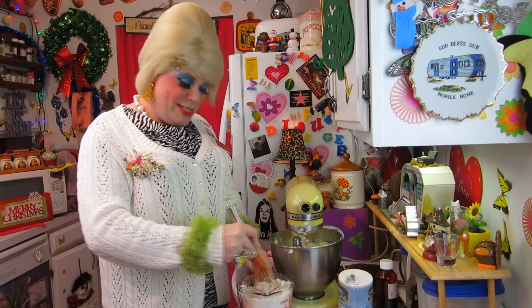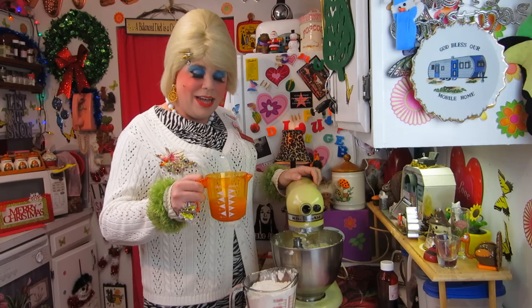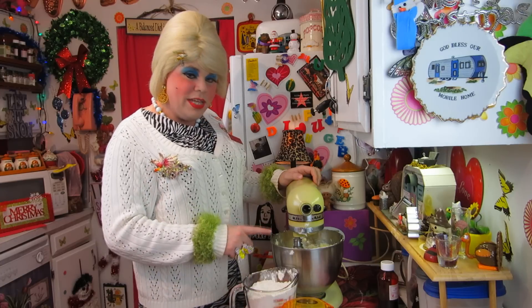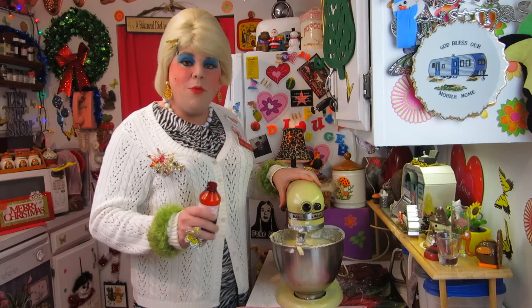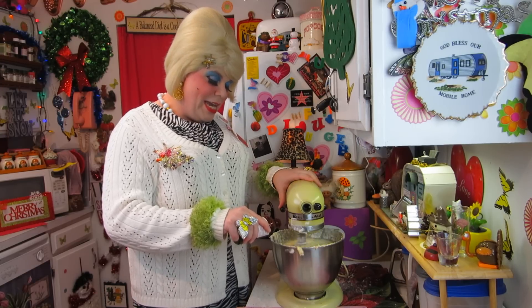Go ahead and mix the dry ingredients around so that it's kind of sifted — you could use a sifter too if you had one. Welcome back. I've got the dry ingredients here in a separate container, and I have a cup of apple cider right here. If the butter, sugar, and eggs didn't give it a good taste, this will give it a kick. We're going to add this slowly to the mixture as it's mixing until it's well mixed together. Then add about a half teaspoon of vanilla extract — I don't measure that because vanilla is good.